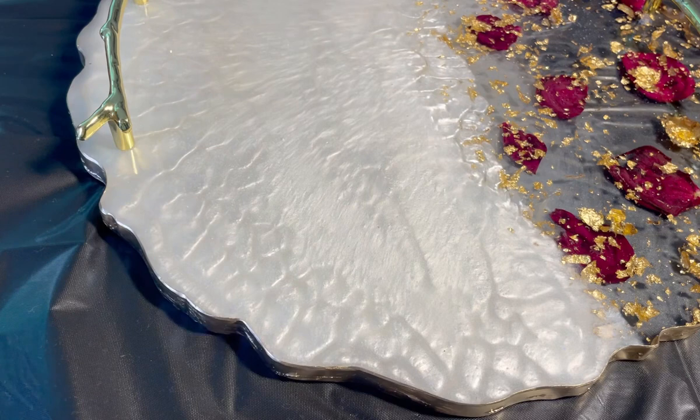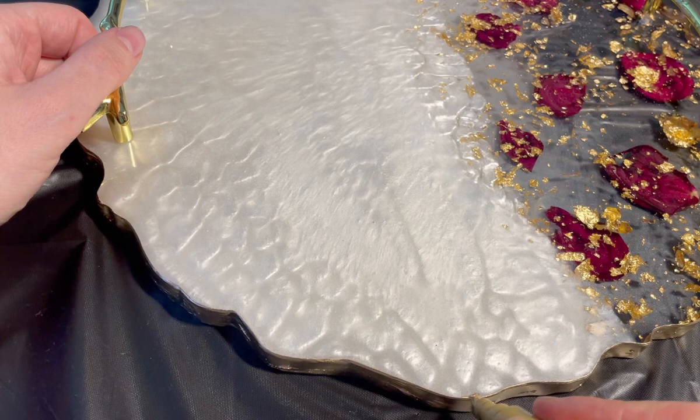This is my tray that you can see. It looks so beautiful, and you can add text on the pearl white side.